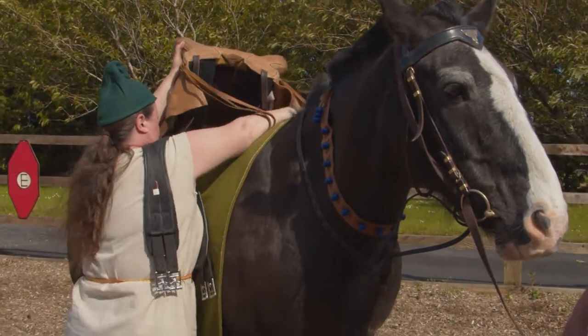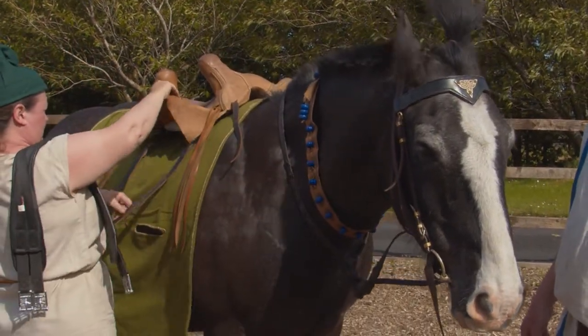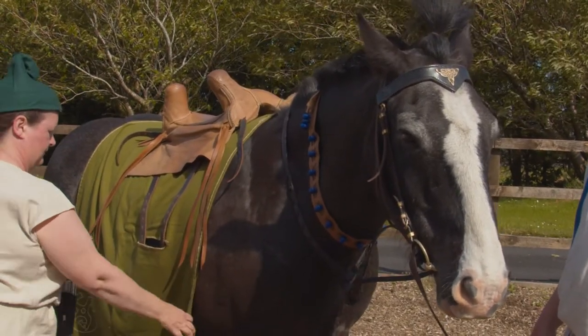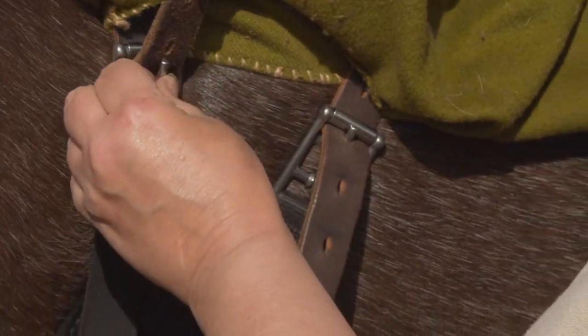For animal welfare we use modern comfort girths and we have a polypad underneath the saddle. This is to protect both the rider and the horse. We don't want the saddle to slip and I don't want my horse's back to be compromised.